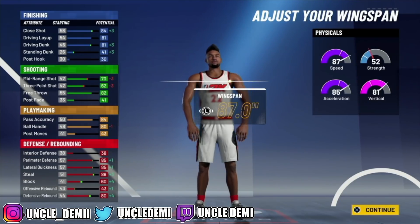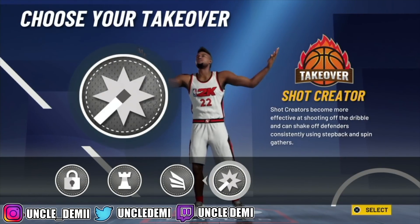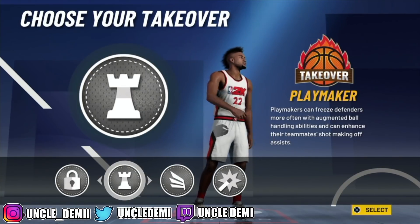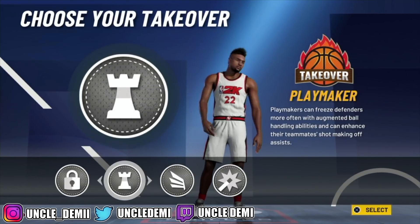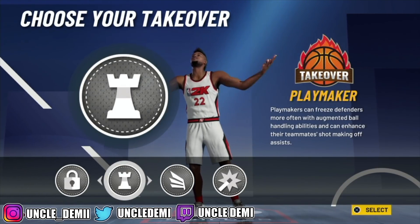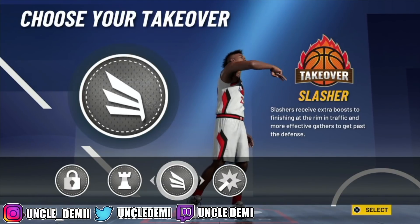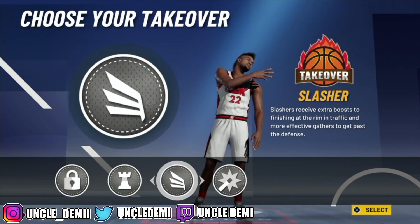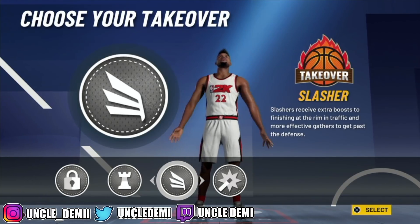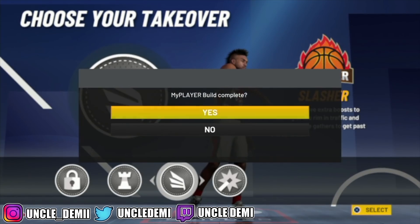On defense you're gonna have an 89 perimeter and lateral quickness, a 92 steal, an 84 defensive rebound, and a 64 block — an extraordinarily rare build to see as a two-way playmaker. For takeover, you have lock take, playmaking, and slashing. Slashing takeover is the best OP takeover — it gives you a plus 10 to your vert, strength, speed, ball handle, driving layup, driving dunk, and close shot. Go with slashing takeover.